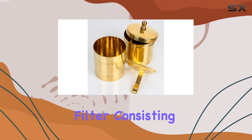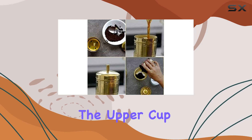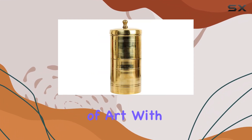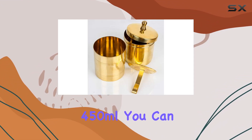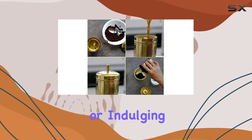The brass handmade filter consists of four components: upper and bottom cups, plus a cover lid for the upper cup. This isn't your average drip coffee machine — it's a piece of art. With a capacity ranging from 400 to 450 milliliters, you can brew five to six cups of coffee in one go, perfect for gatherings or indulging in multiple cups yourself.